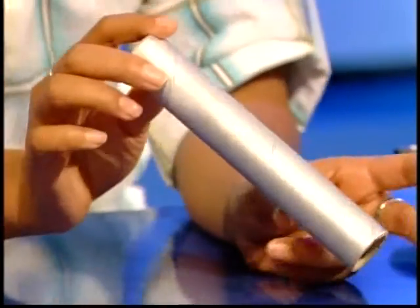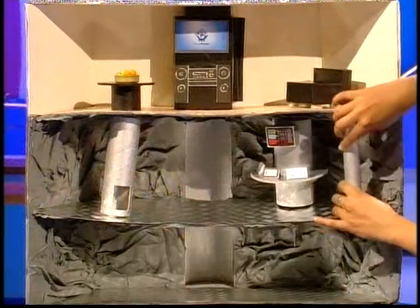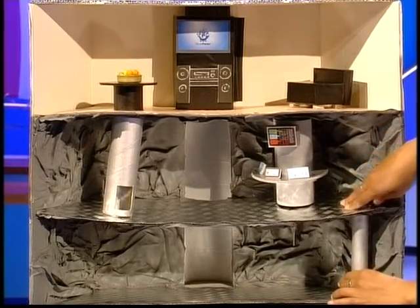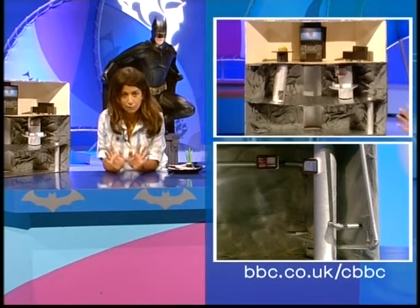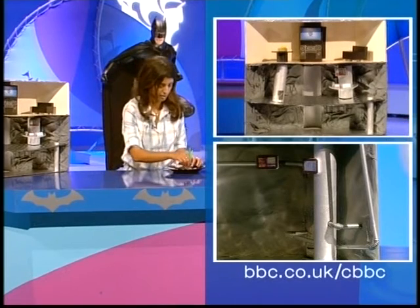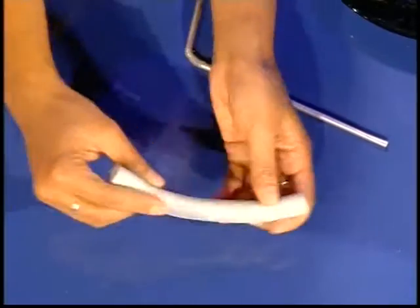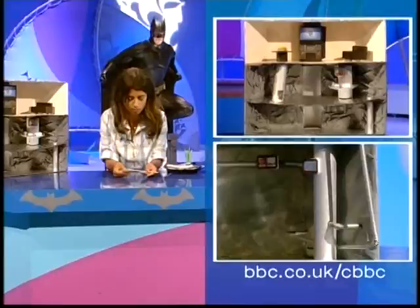And I can just slot it in there. You can even use the longer bit so it fits through — it looks really good and really effective. And for other bits and pieces of pipe work, you can use other sorts of tubes — that sort of insulation stuff, which works well. And you can paint it silver.